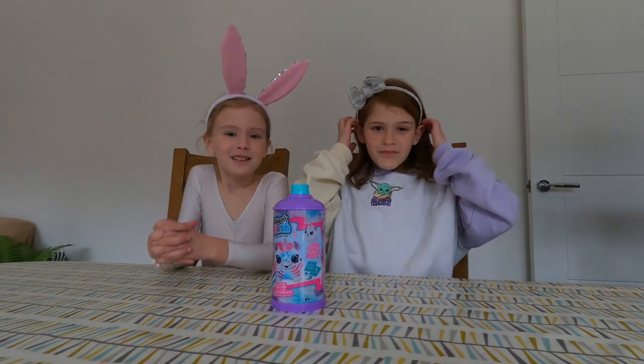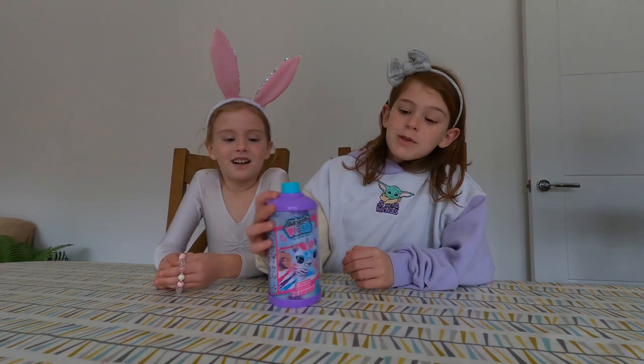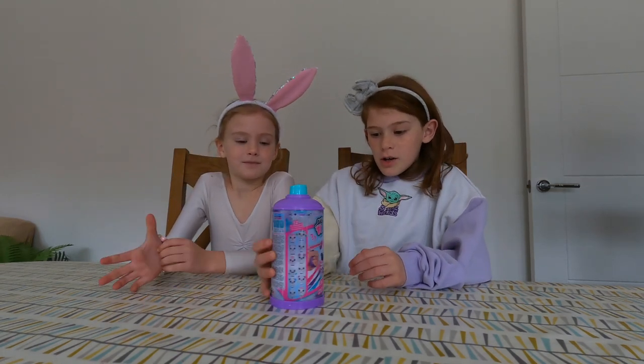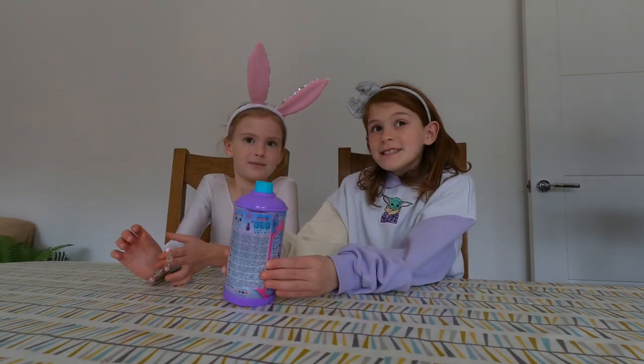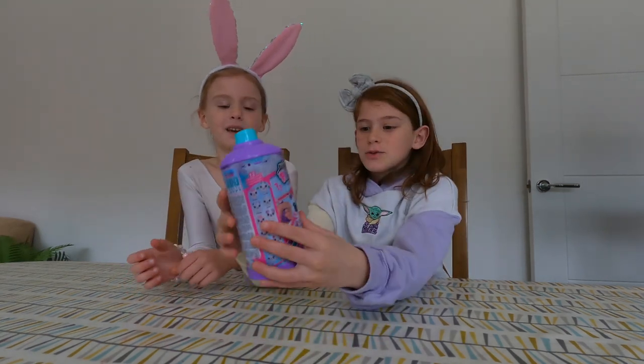Hi! We're the younger two freckle faces and we've been given this Airbrush Plus toy to check out. I can't wait. Look, it's one of the new mini ones. I wonder what we're going to get.